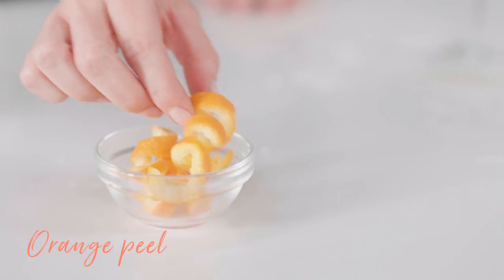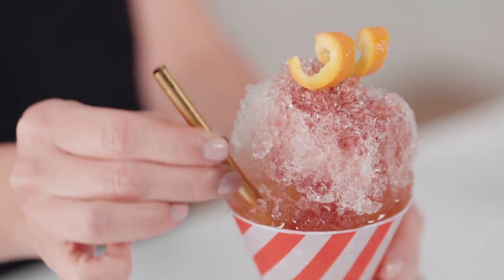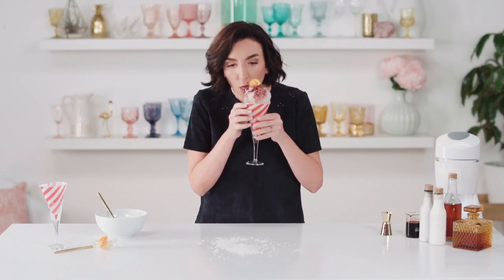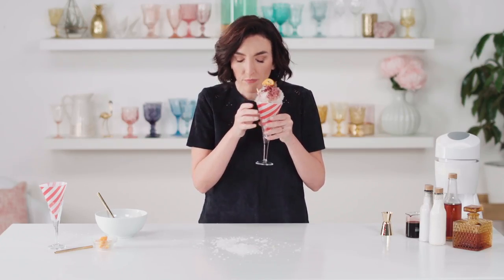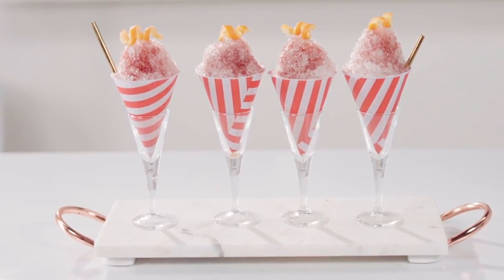Orange peel garnish and a little straw for easy access. I think it's time to take a sip. Oh my goodness, this is heaven. It's fantastic. We've made this old-fashioned new again, and it couldn't be better for these hot summer days. I hope you enjoy this old-fashioned snow cone.